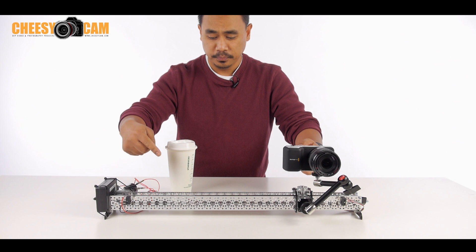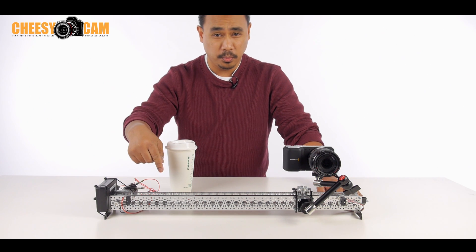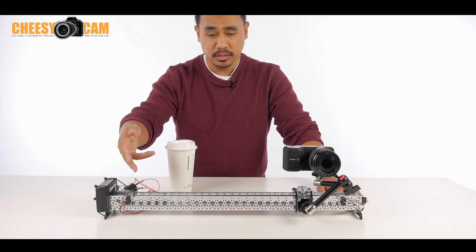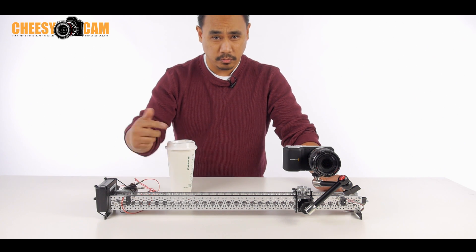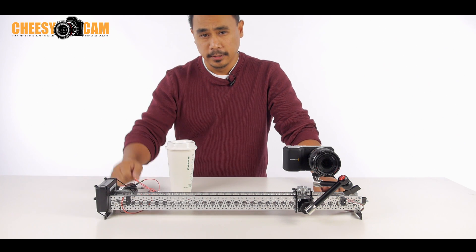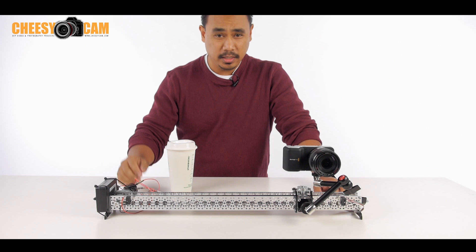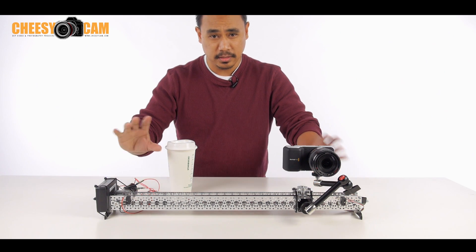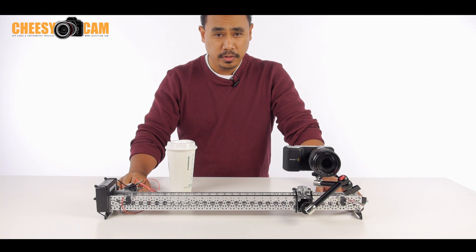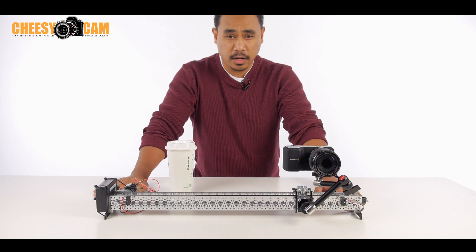I'm doing a little trick where I'm looping the feedback into the relay to keep the relay open. One switch keeps the relay on and the other switch breaks the circuit to the relay because it's looping back. It's very confusing for me — I don't know much about electronics — but I did manage to get it working. Eventually I'll put this schematic up on the web so you guys can check it out, and I'll show you some footage of this going back and forth on its own and how it works.